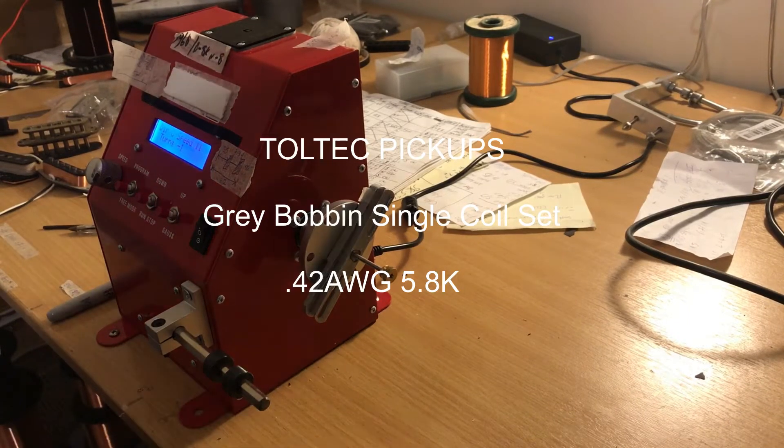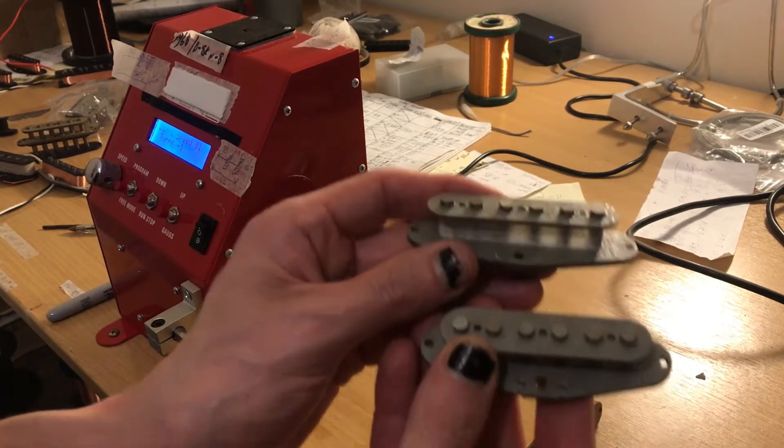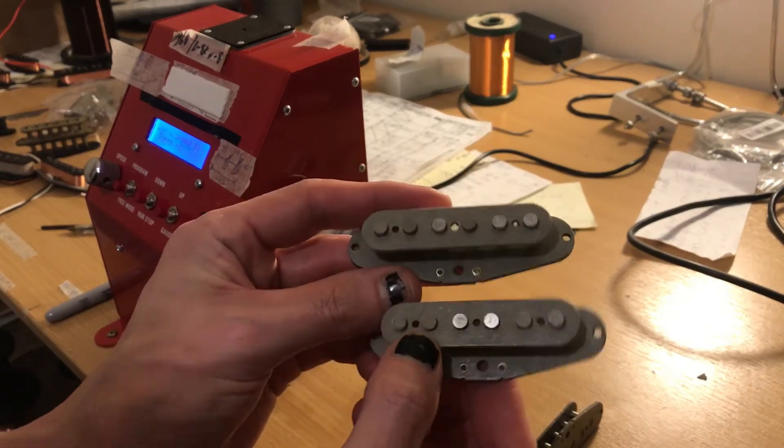Back here with Toltec Pickups, and today we're going to make a set of Strat single coils. I've made these with grey bobbins because I kind of like the grey bobbin look — quite funky.